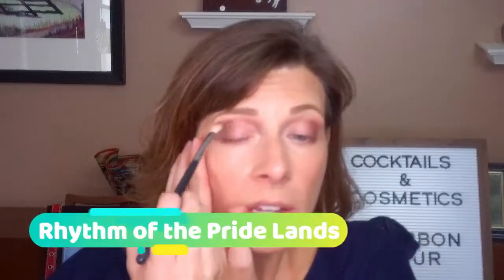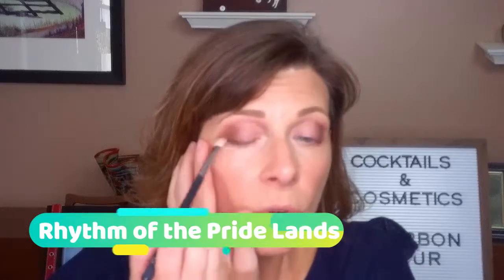I remember in college — it came out I think in '94 — a friend of mine and I both absolutely loved The Lion King. They had like a companion CD for it, which was so cool — the other music that was in the movie that was not on the original soundtrack, which I absolutely loved. I'm going to go with this sagey green color. I am super stoked for The Lion King. I love that James Earl Jones is doing it again — that makes me so freaking happy.